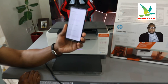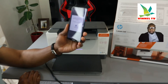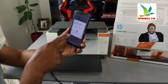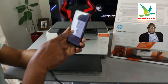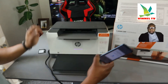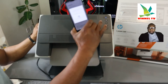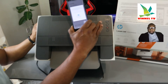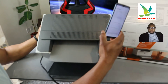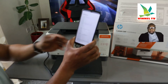Now it's asking you to press the flashing information button on your printer for security — this confirms your proximity to the printer. You can see the information button is flashing. Just press it once, which I've done right now.